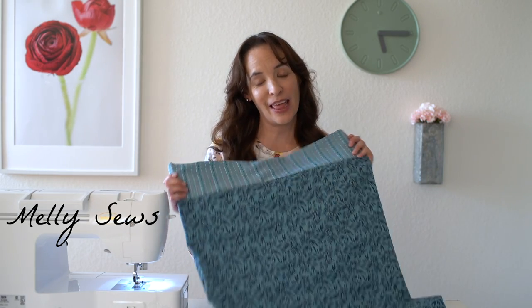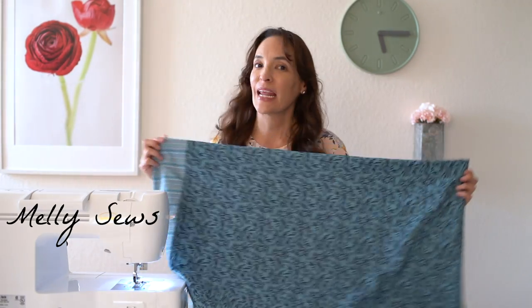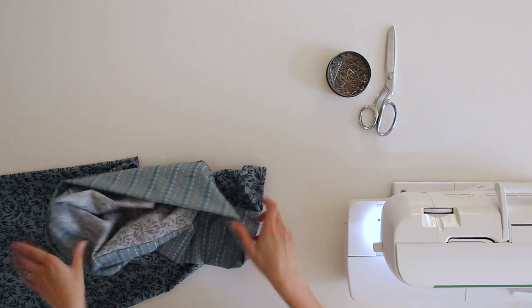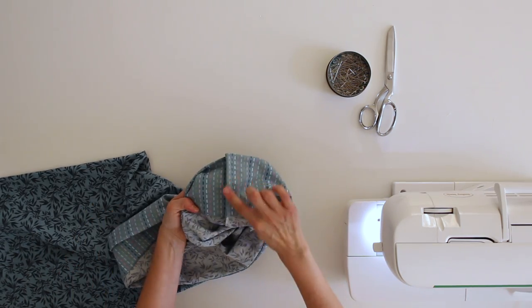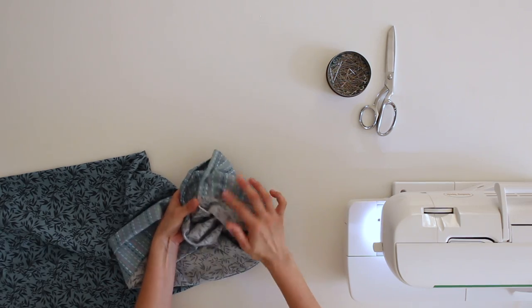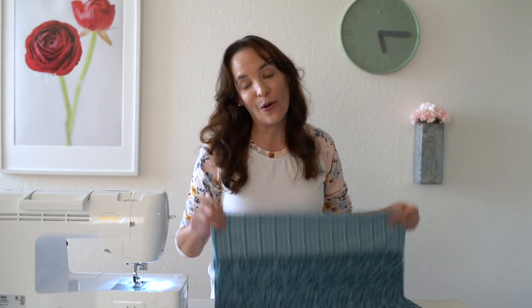Hey y'all, Melissa here with you today. Today's project is a pillowcase for your bed — it fits a standard sized pillow. The nice thing about this is I'm going to show you how to finish it so that all of the raw edges are enclosed, no raw edges exposed. It's a very easy project for beginners, so if you got a new sewing machine recently, this is a great project to get you started.